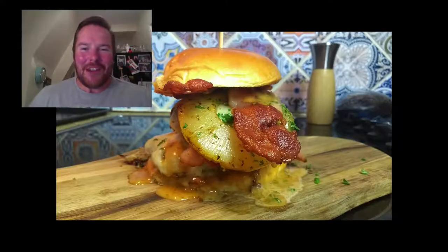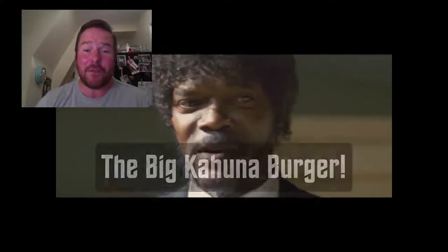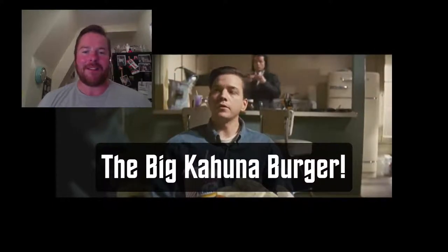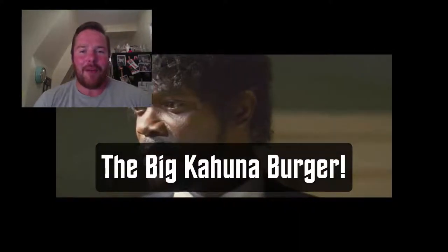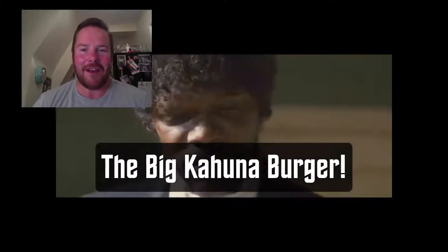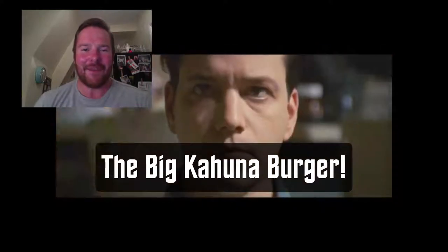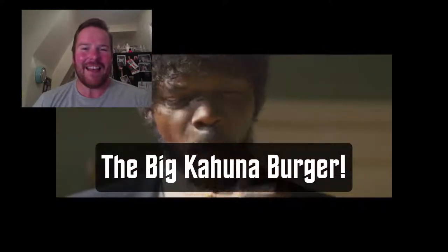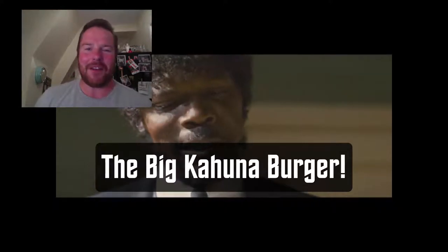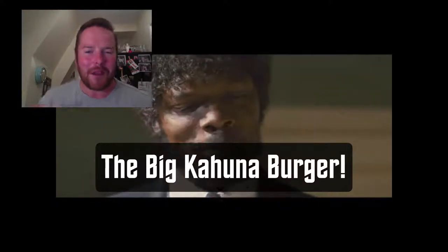Hi guys, welcome to my channel. My name is Scott and in this video we're going to be recreating my take on Quentin Tarantino's classic Pulp Fiction movie burger - the Big Kahuna Burger. I got inspired from the scene where Jules and Vincent are shaking up the guys that owe Marcellus Wallace some favors, and it all gets pretty intense. Fantastic scene, fantastic movie.